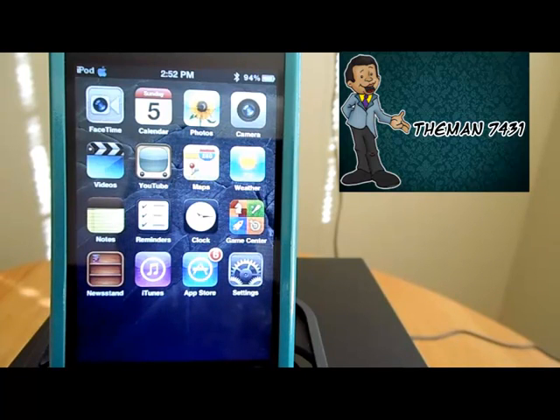You get everything in the package and the proxy works 100%. I'm going to tell you a few things you guys are going to need and what devices this works on. This will work on the iPhone 3GS, the iPhone 4, the iPod touch 3G, the iPod touch 4G, the iPad 1, and the iPad 2. You need to be on iOS 5.0 or iOS 5.0.1, and your device needs to be jailbroken.